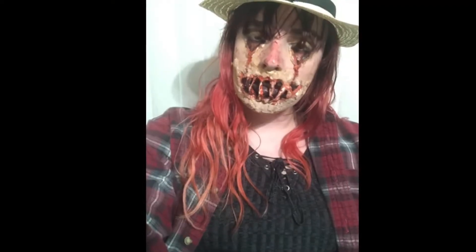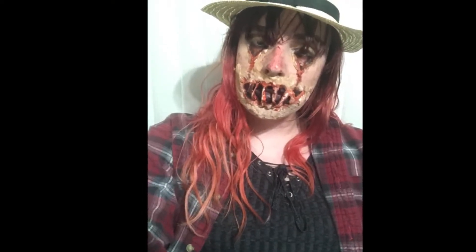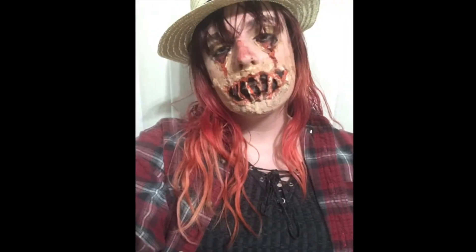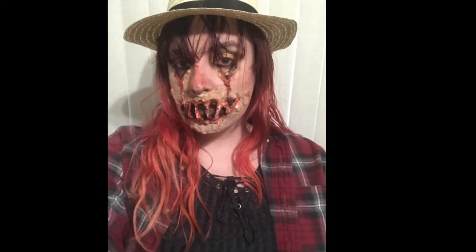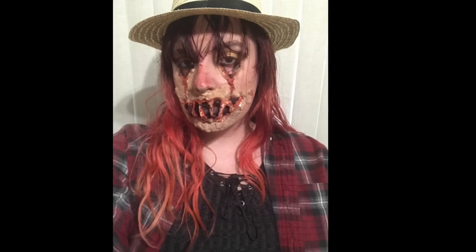I then ended up taking some of the fake blood and putting it on my hands and gently patting it onto my face to give my face more of a bloody, worn-down look. And that's it for this look today, guys! I hope you enjoyed it and try to recreate this look — have a very spooky Halloween, everyone. I can never take myself seriously whenever I do any horror looks, as you can tell by the end.